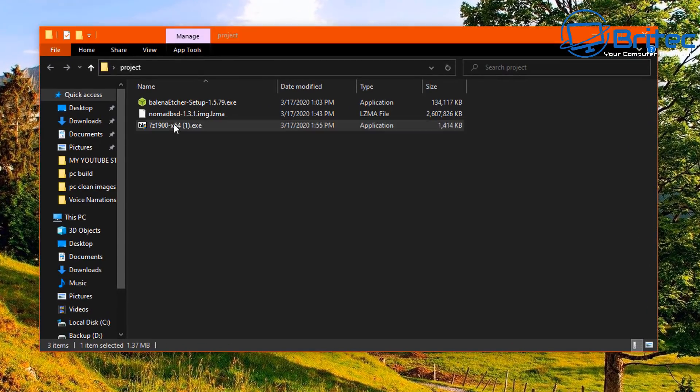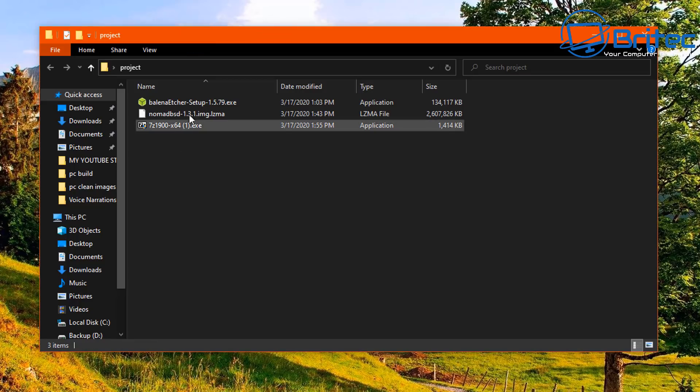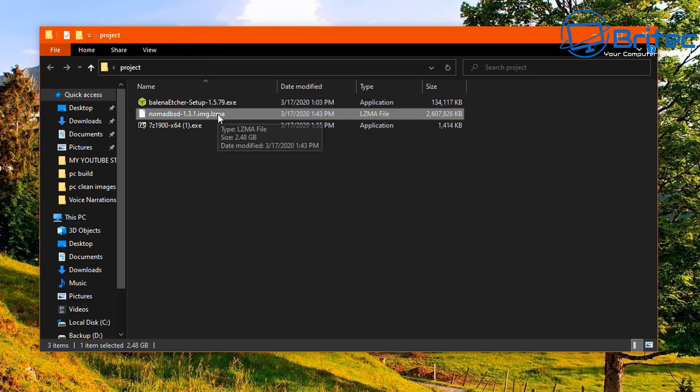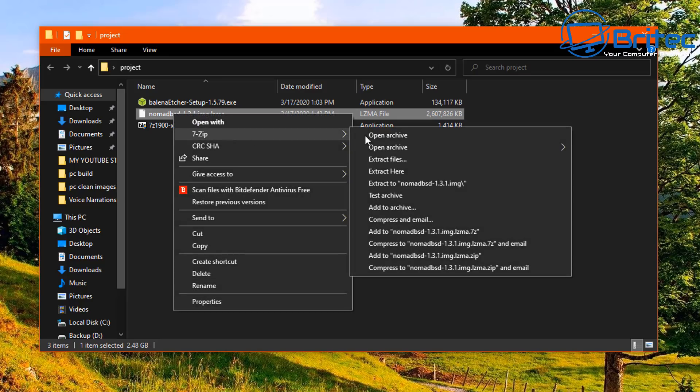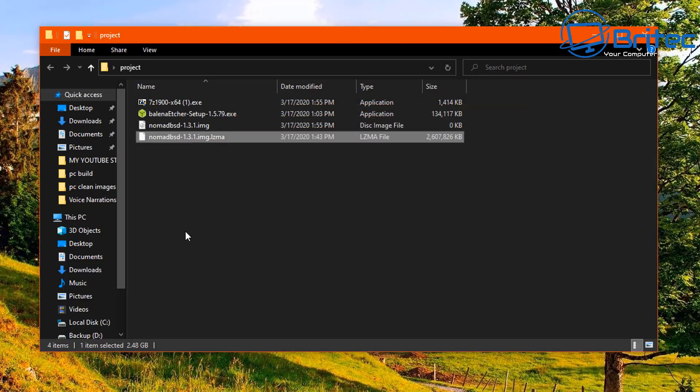First, go ahead and get 7-zip installed so we can unpack that file and pull out the image file inside. You can see the downloaded file — you won't be able to use it as-is. Go to 7-zip and select 'Extract Here'. This will extract the image file from inside the zip file, making it usable.